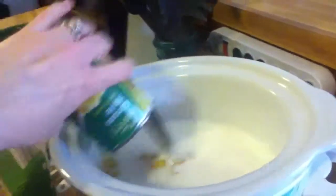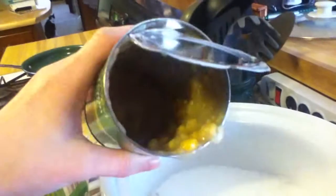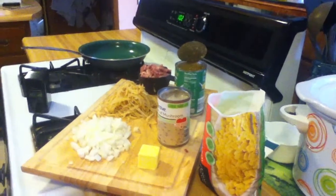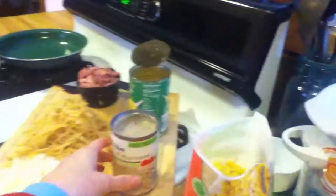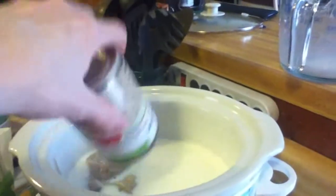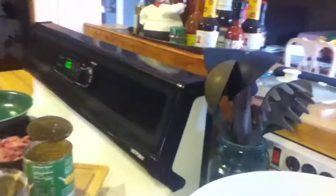Two and a half cups of 2% milk done. One can of cream style corn — there it goes, hope it all comes out. One can of cream of mushroom soup — this may not come out all like it's supposed to, but boom, we'll try. I'll get the rest of that out after the video is done.